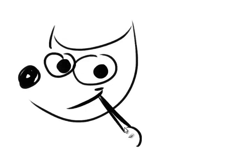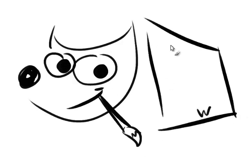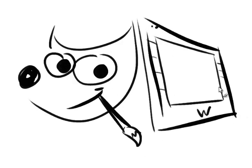I'm painting in GIMP and the only brush I'm using is the default round brush. My tablet is a Wacom Cintiq.